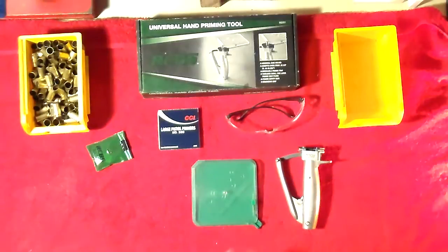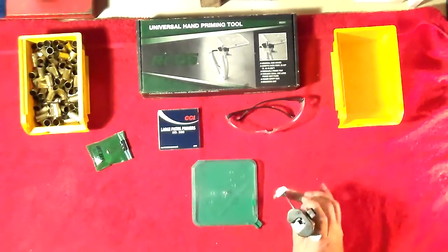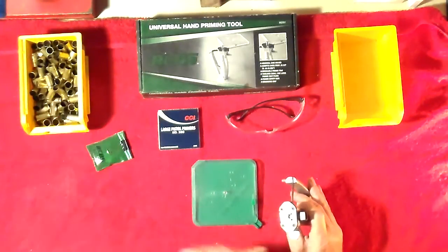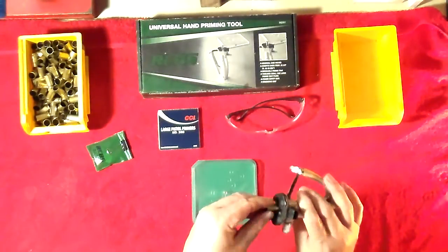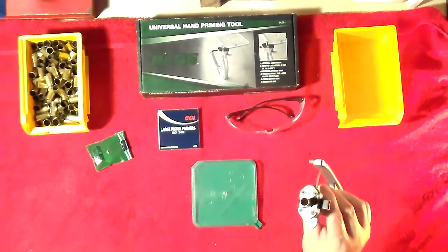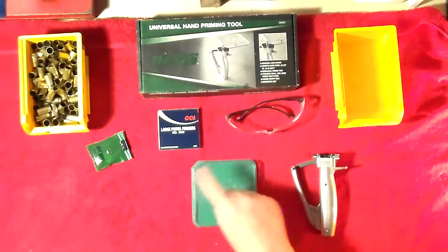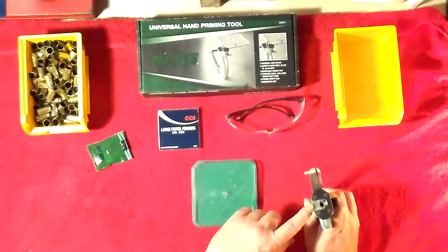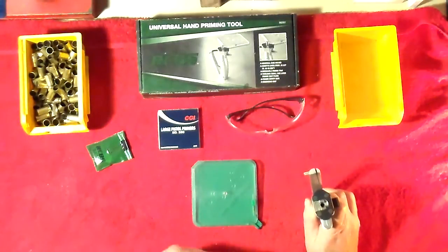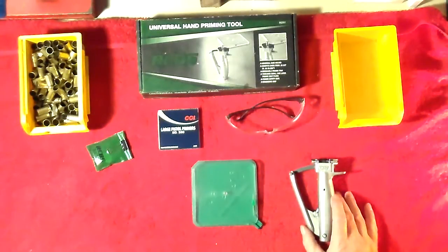RCBS has the universal and they have the standard one. You can spot the universal real easy because it has the square tray, and where the shell goes in, it has two jaws that hold the brass. So what you do is just take the brass in there and lock it down. The other tool, the standard one, has a round tray and you have to load in the shell holder like you would use on the press for that specific caliber. But they both work fine - I just decided to go with the universal.